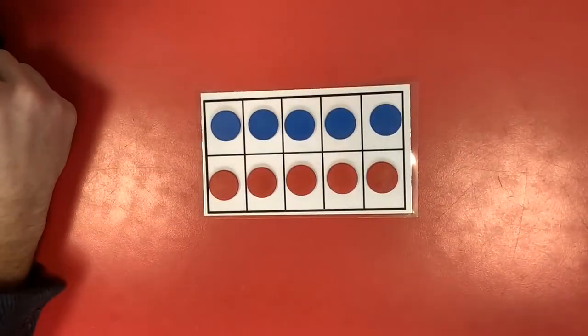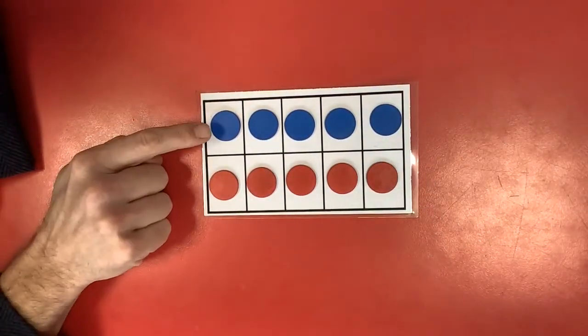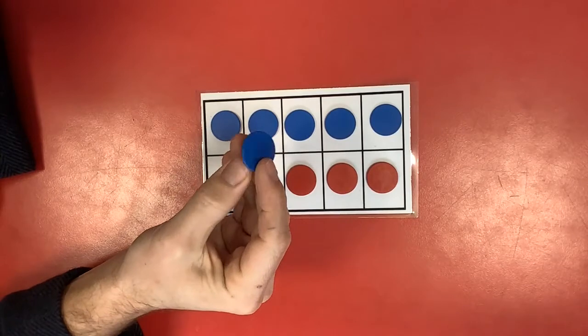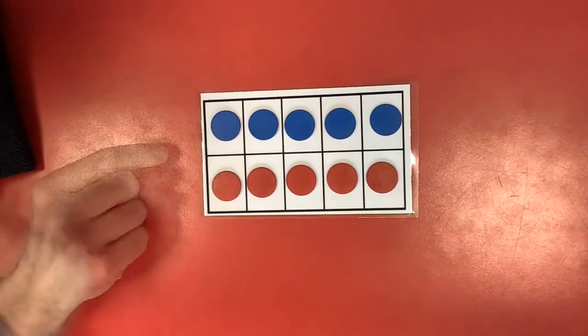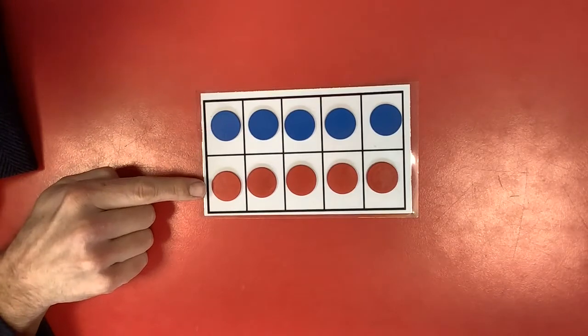For this next activity you will need your ten frame and your reversible counters. I put ten reversible counters in your packs. So pause the video now and go and get your ten frame and your reversible counters. You can arrange them just like me. Can you make yours like mine?